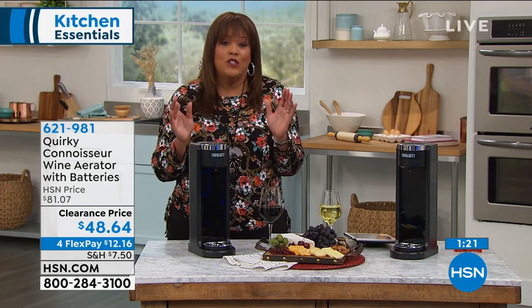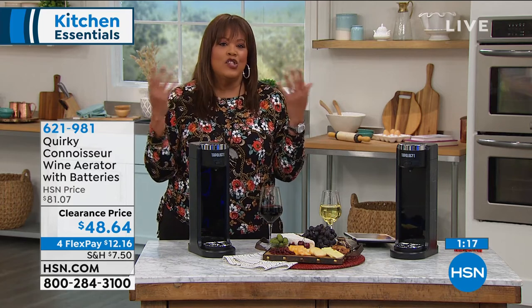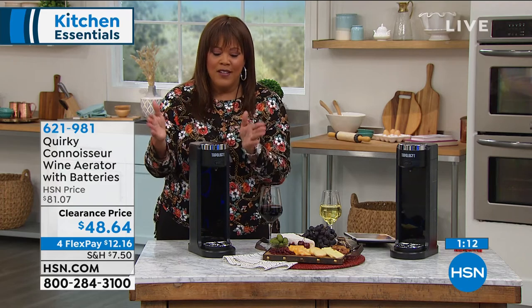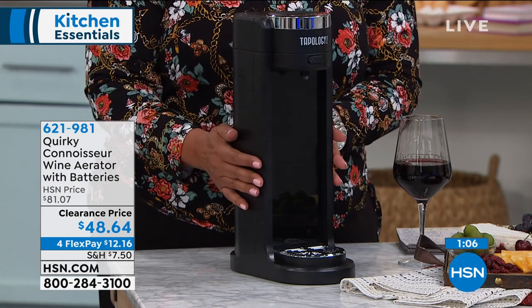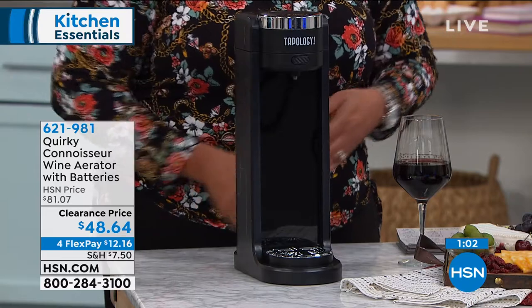I usually don't spend over $30 for a bottle — I don't know if I'm going to like it and I just don't do it. But the fact is, if you spend $10, $15, or $30, a $30 bottle of wine is going to taste like a $100 bottle of wine in here because it's been aerated. So I want you to write down the item number and try it. What do you have to lose — a better glass of wine? Are you kidding me?